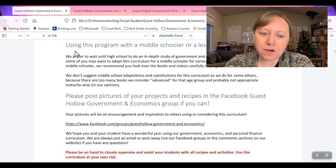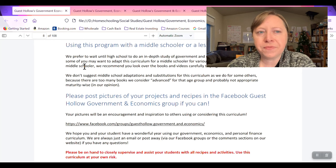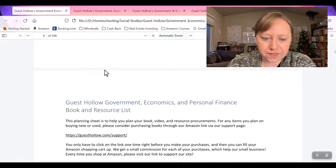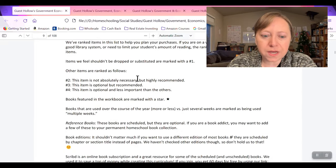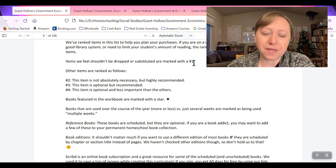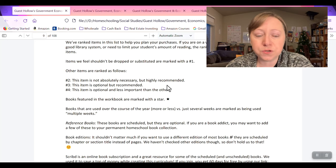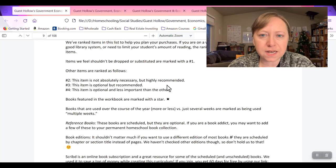They always have a section talking about using this program with a middle schooler or less mature high schooler. They prefer you wait until high school for an in-depth study of government and economics, but there are things they suggest for a middle schooler. I'm probably going to be using more middle school options and just be picky, jumping around a little bit. They organize book options: number one is absolutely necessary, two is highly recommended, three is optional but recommended, and four is optional but less important. We often just stick to the ones and twos.